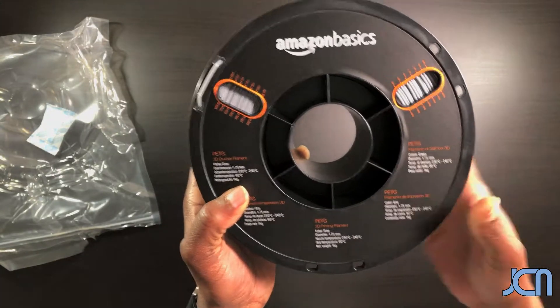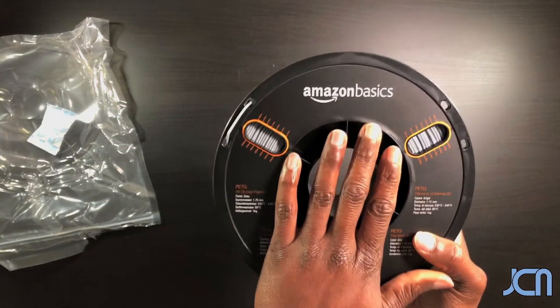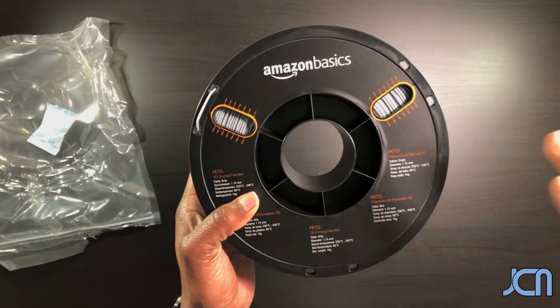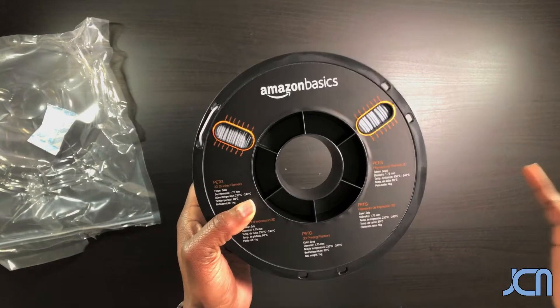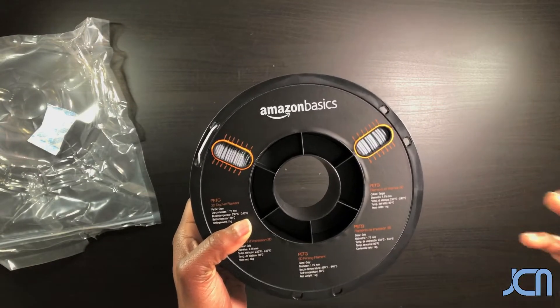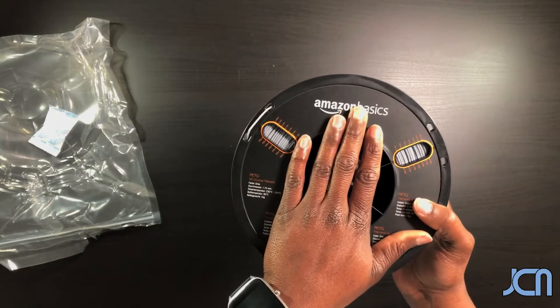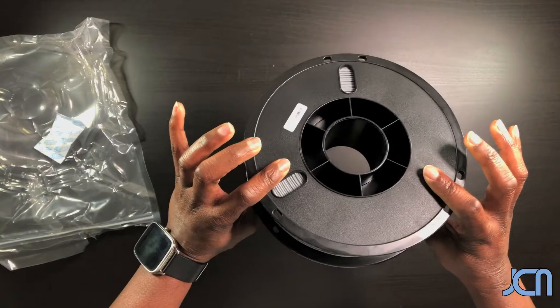Again, one of the cool things I like about PETG as compared to PLA is that it's more durable, but it's not as durable as ABS. I do not like ABS because the fumes are toxic, so I definitely like PETG better.